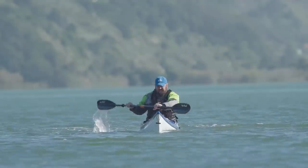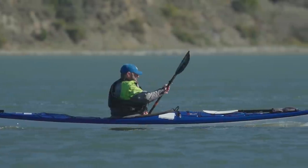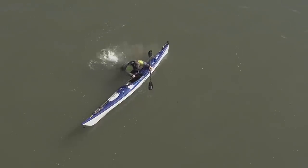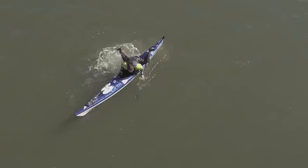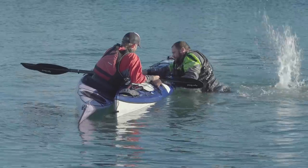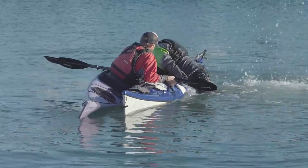Now that you know how to wet exit, the second touring kayak technique that all paddlers should know is how to re-enter your kayak from the water. Although there are self-rescue techniques that let you re-enter by yourself, it's a lot easier to re-enter a kayak with a friend there to help hold and stabilize your boat.